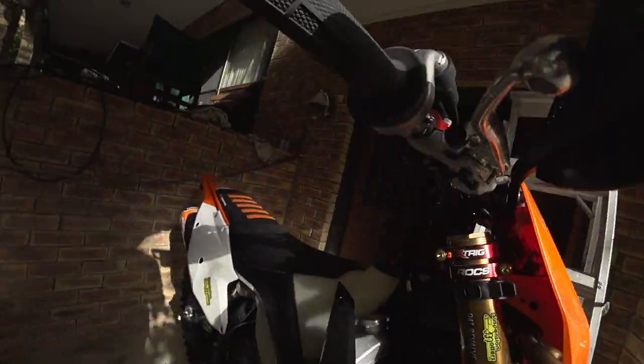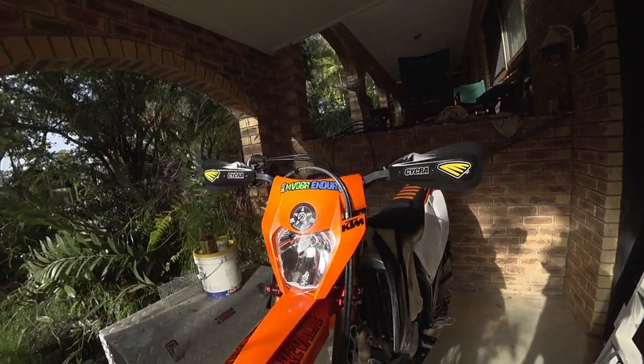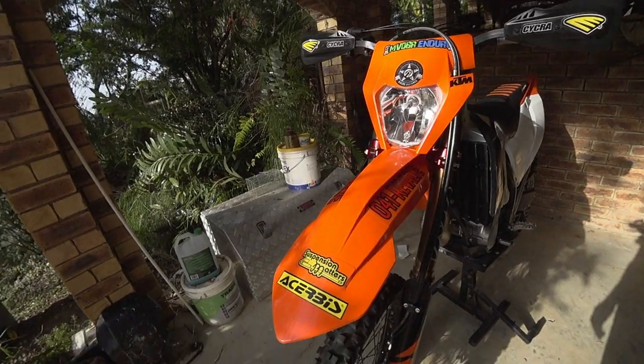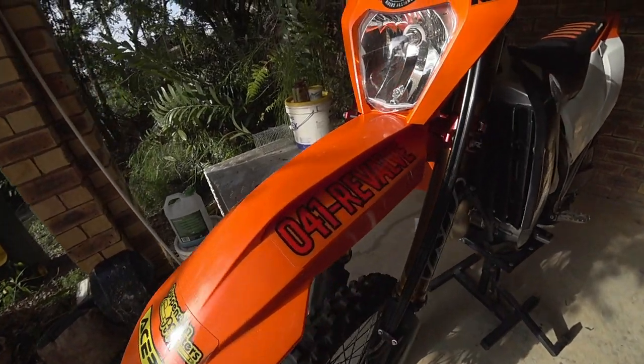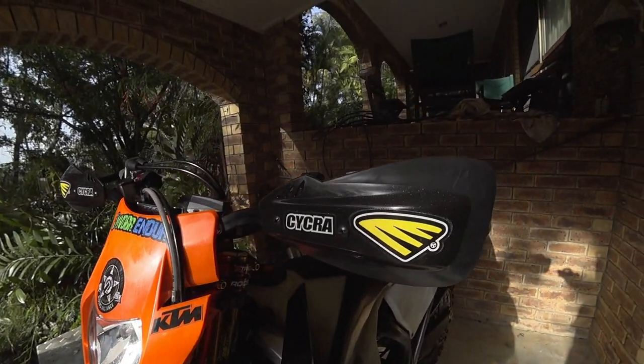Very impressed with these — very strong. There's more of a natural bend on the handguards themselves, so just on this area here they don't bend down as far.